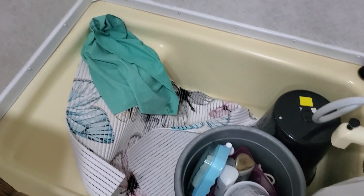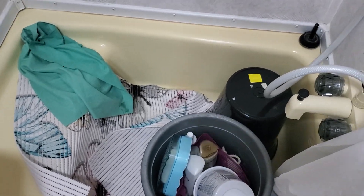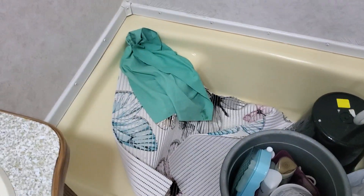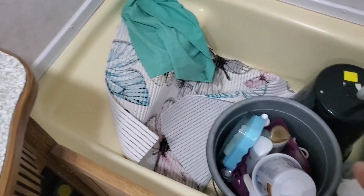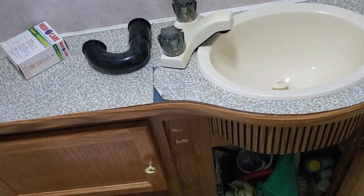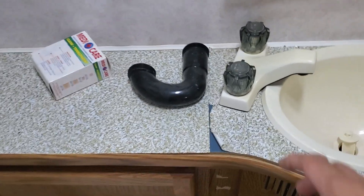And look at the shower — it's tiny but very cute too. It's just good enough because we're only there for a few days at the campground and then we go back home. There's a shower, a small sink, and the toilet bowl. I will show you how to reconnect the p-trap.